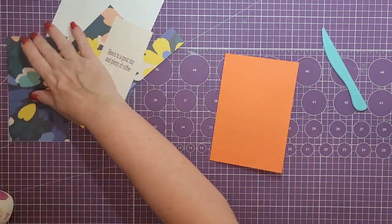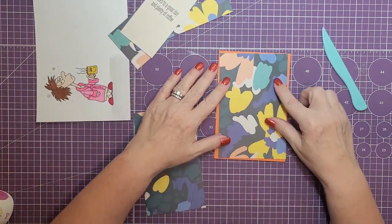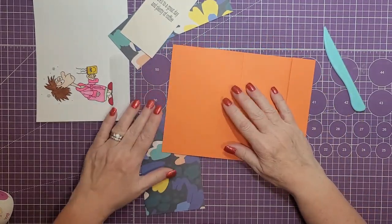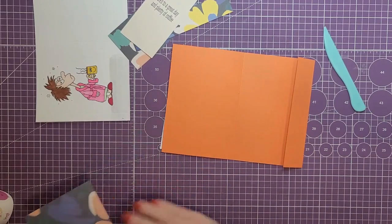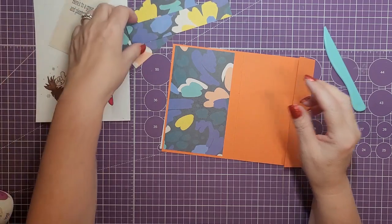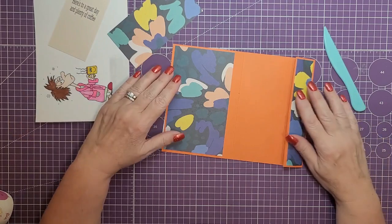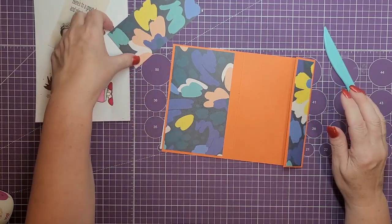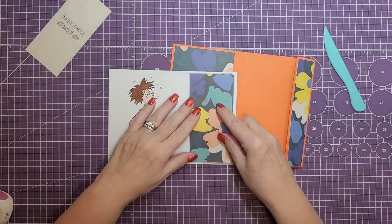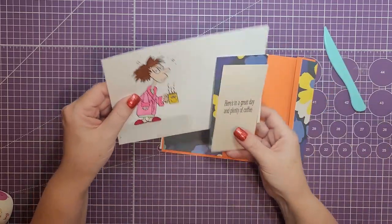Let me show you the layers and where they go. For the front of the card, we're going to use the piece that is 4 and a half by 6 and a half — that will be the front. For the inside, we'll use the piece that is 3 and three quarters by 6 and a half — that goes on the left side. For the right edge, that is the piece that is 1 and one quarter by 6 and a half. The last piece of pattern paper goes on the flap on the inside of the card, and the embellishment or quote will go on top of that.